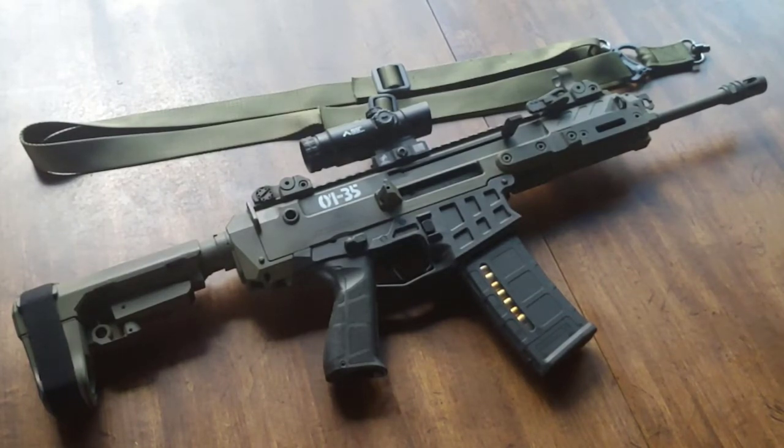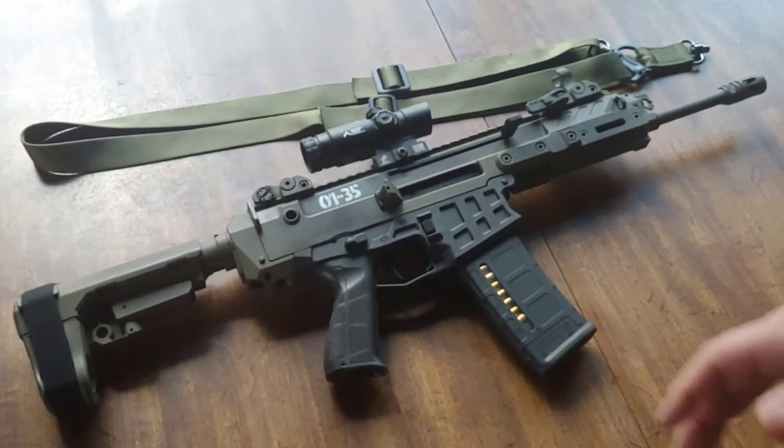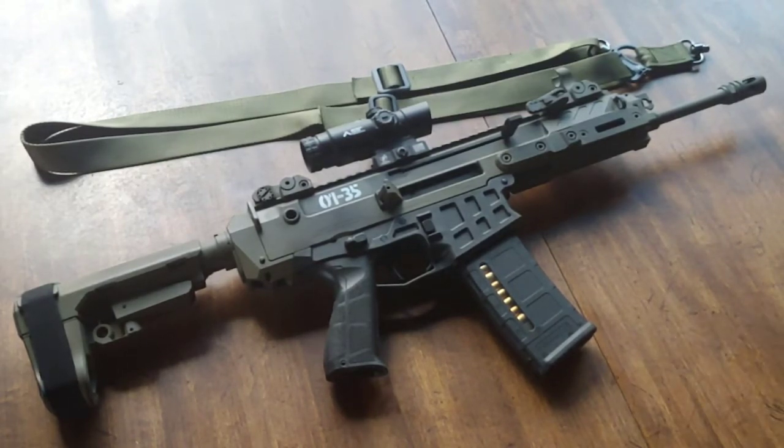Welcome back to Blue Line Patriot. Today we're going to be talking about the Bren 2 MS — basically an update video. I'm probably going to continuously do update videos with this rifle until I get it exactly where I want it. Every time I get it to that point, I find something else on the market I think would be a good add. So I'm going to carry on with this journey of owning a Bren 2 MS, especially as I get out there and play with it.